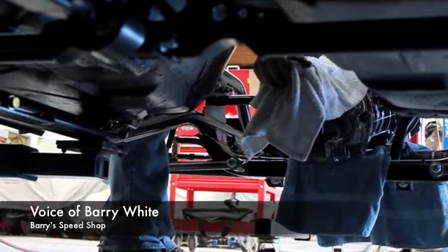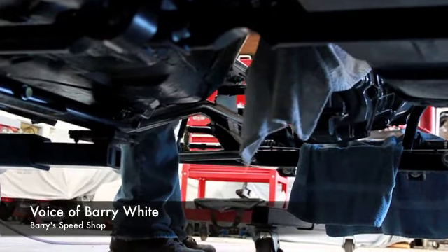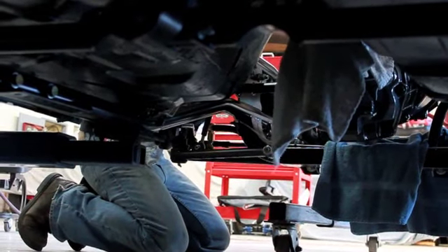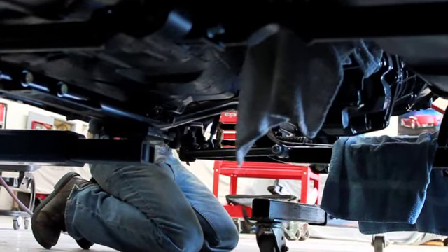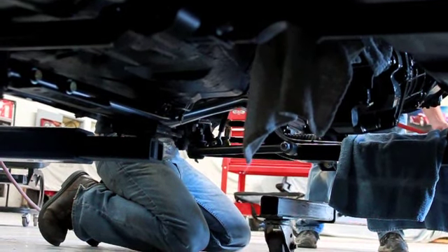What we're doing is we're putting the engine in the 69 Camaro Power Play for the final time. It's going in the TCI front clip.